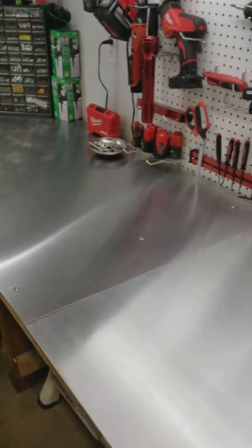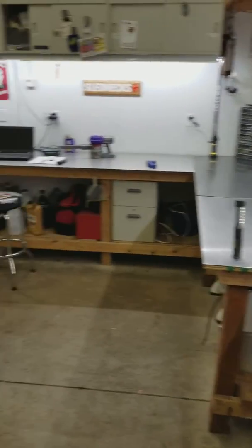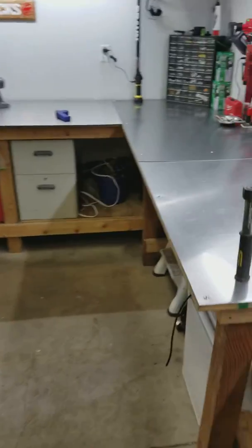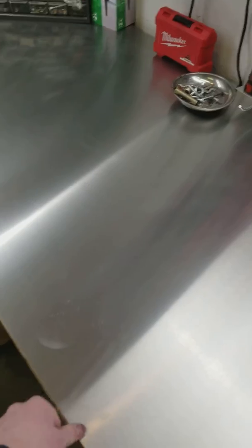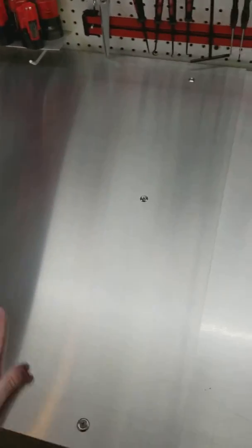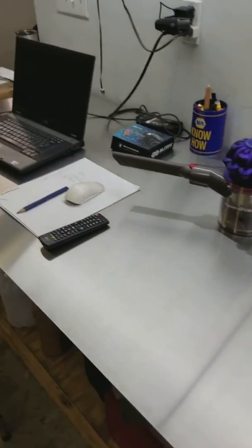Tell me what you guys think. Here it is — nice little workbench. A lot cheaper than doing a stainless system, but obviously it'll scratch. I'd rather it scratch this surface, and I can replace these sheets, versus having it scratch whatever I'm working on.